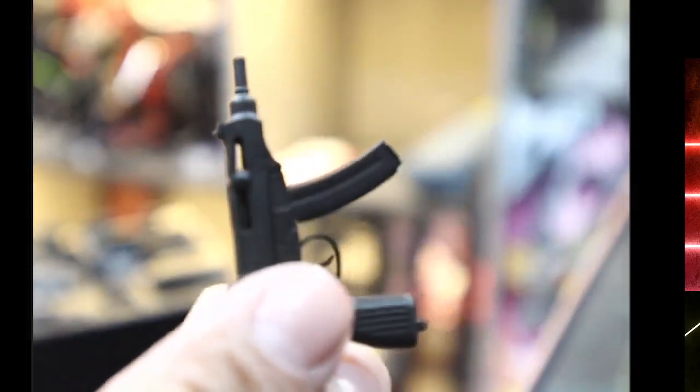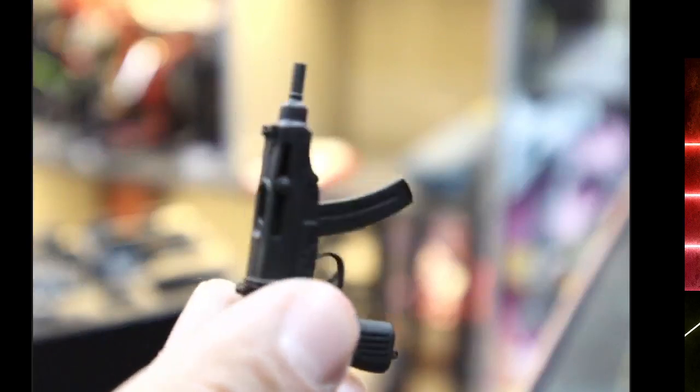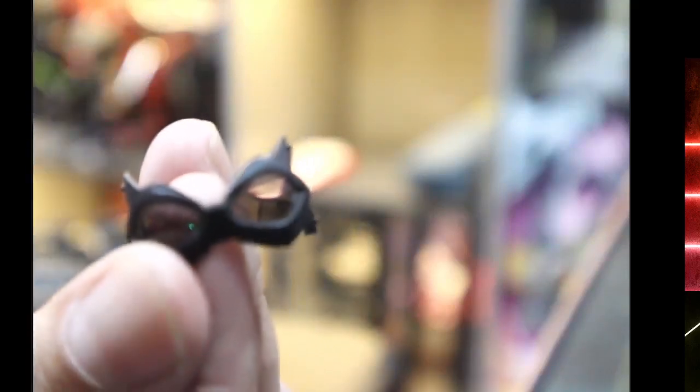This is my only Bucky in my collection. I don't know if I'm going to get the other ones because this is the Winter Soldier for me, and I like him as the Winter Soldier. Compared to modern Hot Toys weapons these are very toy-like. And yes — the goggles! Be careful not to break them.